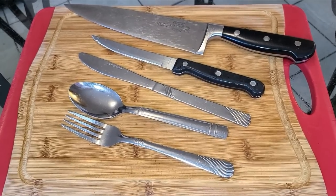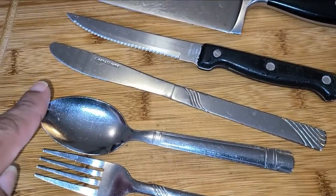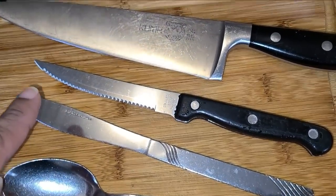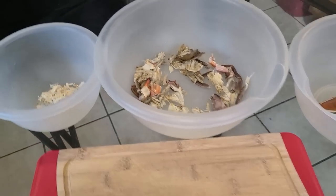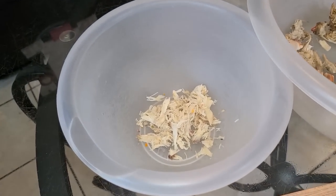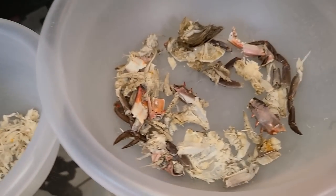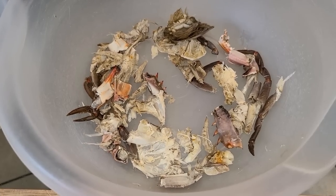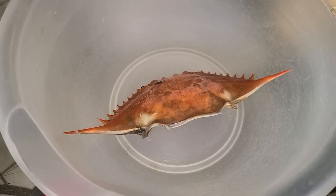Before we get started cleaning our crabs you're going to need a few tools: a fork, a spoon, a butter knife, a serrated knife, and a chef's knife along with your chopping board. We have separate bowls — one bowl with the crab meat from our boiled crabs, and from there we're going to take the parts and make a crab stock with that. Over here we have a bowl with our cleaned crab shells.